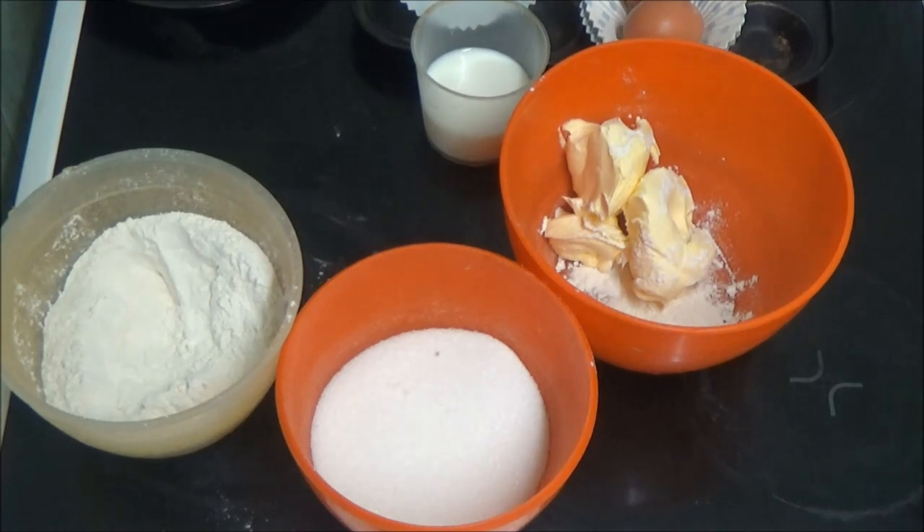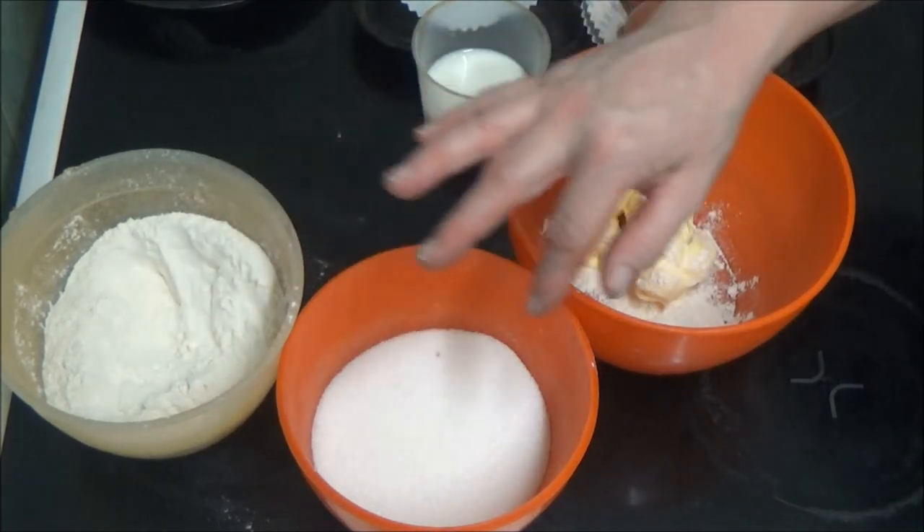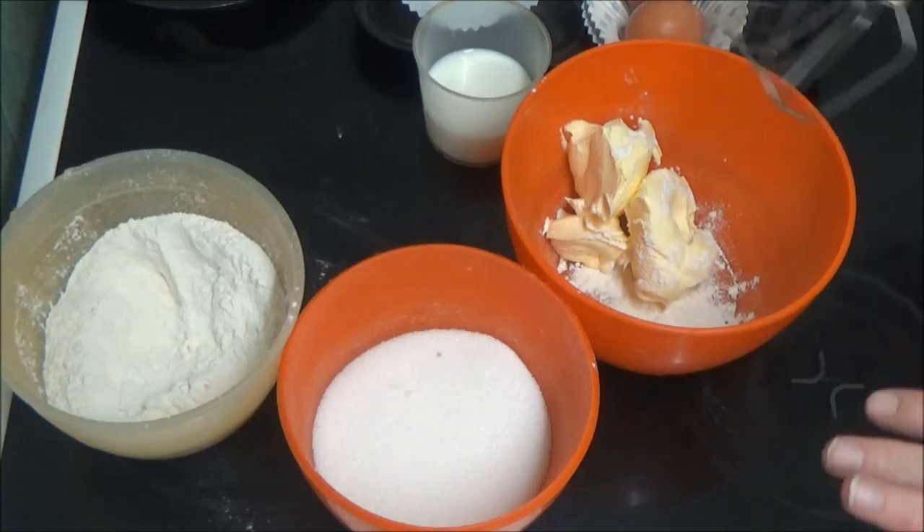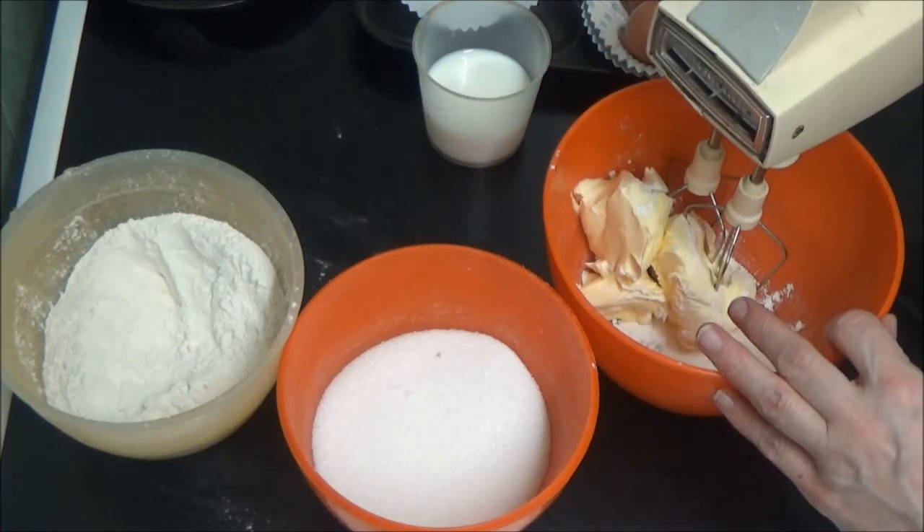Hi people, I'm back cooking again and today I'm going to be having a go at doing a cake and some buns. Right, as you can see I've got all the stuff measured out and first of all I'm going to mix the butter with the sugar.